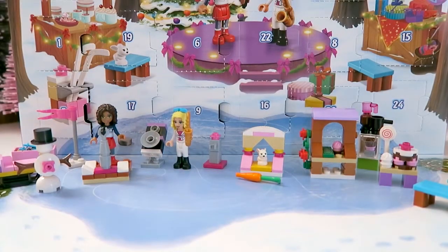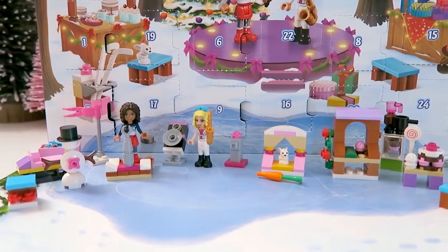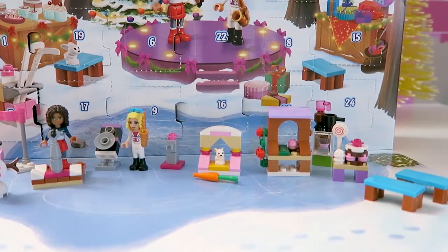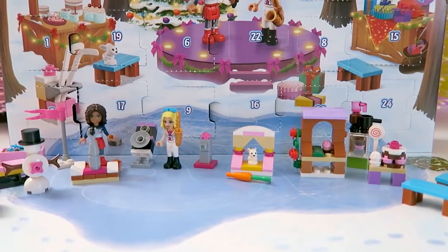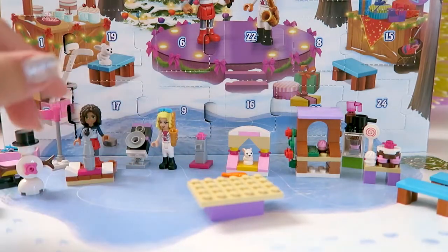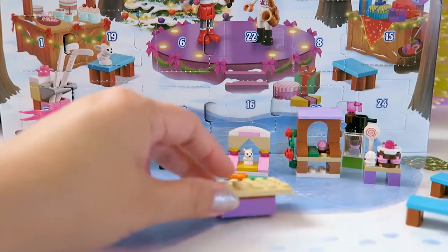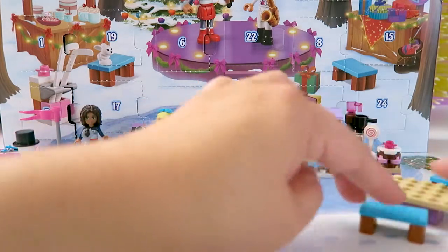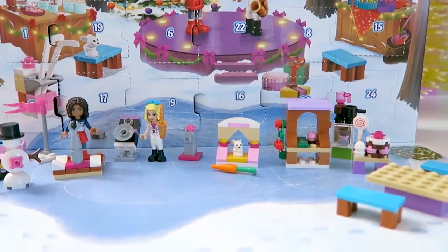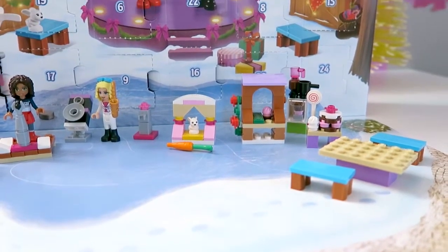So let's put that together with the rest of the toy surprises that we got from day 1 through day 17. I'm going to put the table here, and maybe I'll put the benches — one bench on each side like that. So there you go, it's pretty cool.